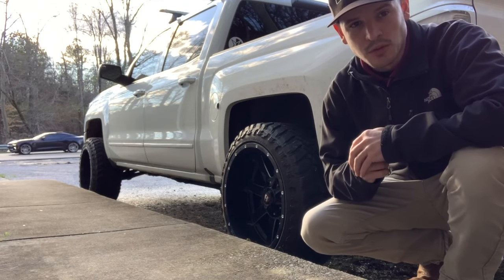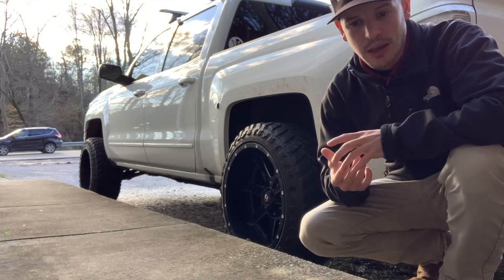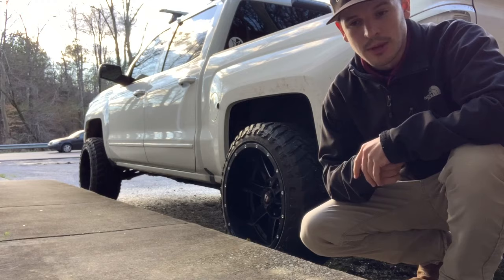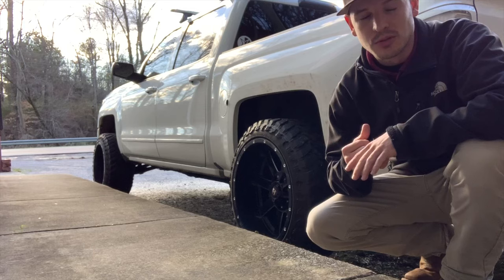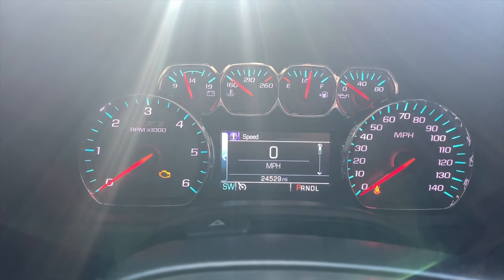These trucks are smart. The alternator does not run 24/7 — the truck chooses when it wants it to run in order to charge. If you're not using a lot of battery, the truck will not run the alternator. It'll get down to a certain level, then kick in and charge your battery back up. So it's perfectly normal. Your truck's fine, your battery's fine, your alternator's fine.